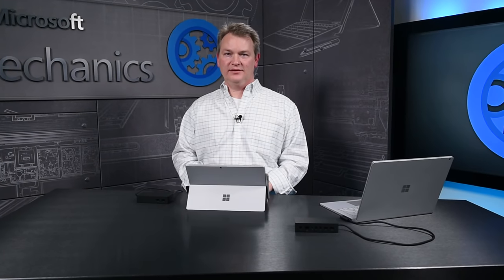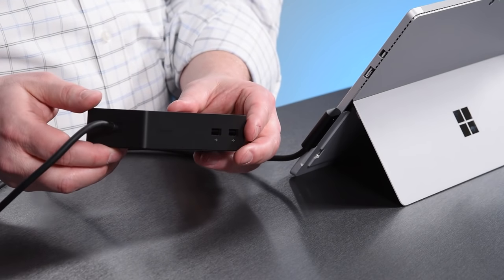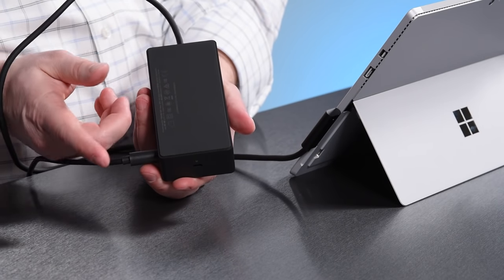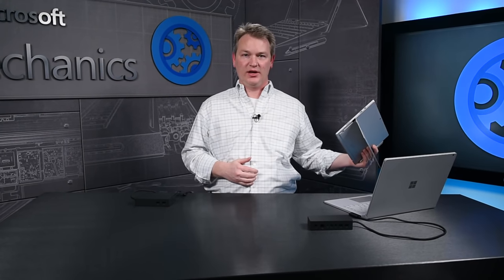Now let's look more closely at the design. The first thing you will notice when you pick up a Surface Dock is how solid it feels. It's designed for use while you're at your desk. Its weight, designed with a soft, high-friction rubber foot, prevents the Surface Dock from sliding around, even if you were to accidentally pull the Surface from the dock cable.